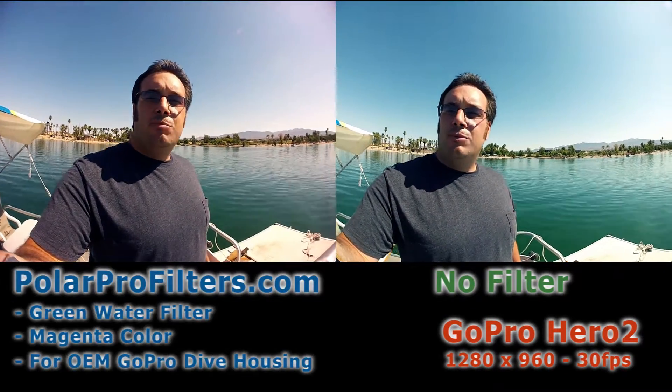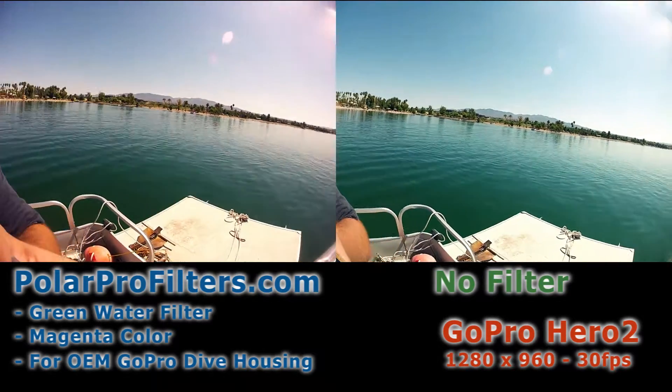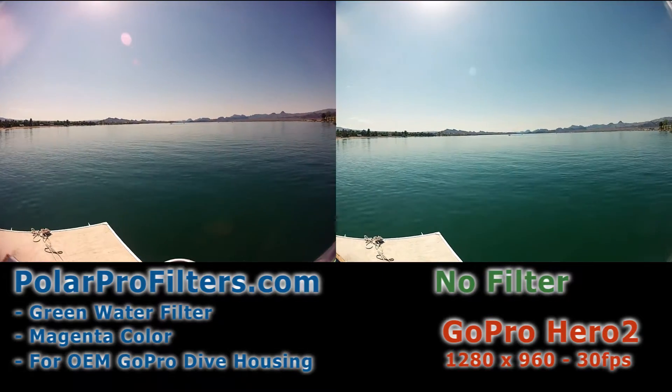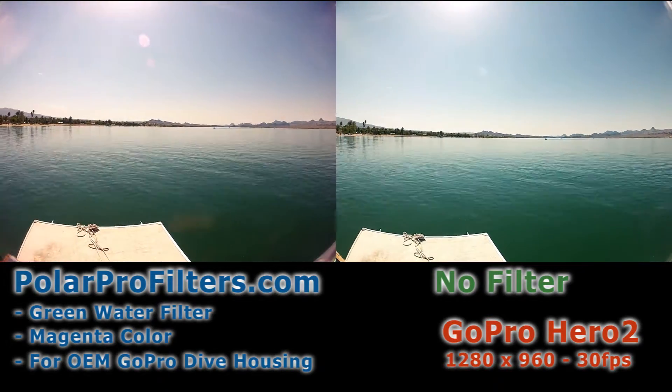Hey this is Nathan. I'm out here in Lake Havasu City. I'm going to be testing a side-by-side comparison of the new GoPro dive housing with no filter and with polarprofilter.com's new green water filter. You'll notice out here in Lake Havasu we have a big river, a big lake, and this water gets green.